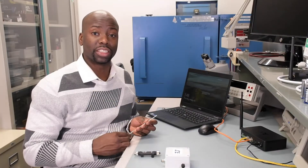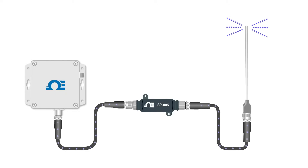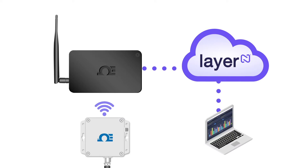In this video, we're going to take the signal from this thermocouple sensor through this SP-005 smart probe into the IF-006, which will transmit that sensor data wirelessly to the layer-end gateway hub, sending the sensor data up into the layer-end cloud, where it can be accessed from any device, from any location, at any time.